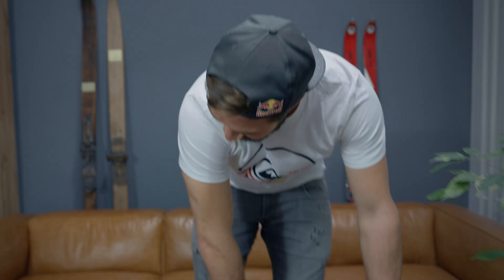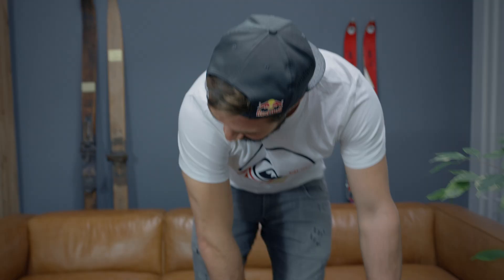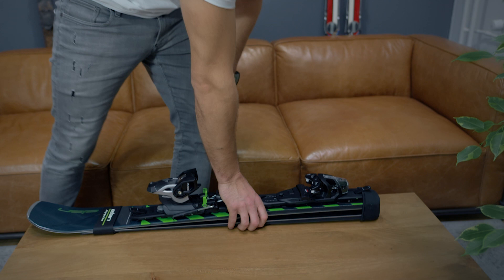Oh man, look at that. That is short. This is literally no excuses anymore. You can go skiing with a motorbike, with a kayak, you name it.